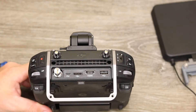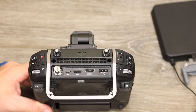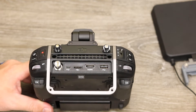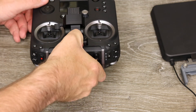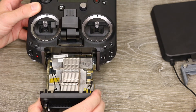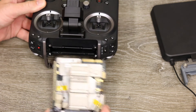To remove the module you'll need to undo four screws — this one and this one located below the antennas, and then one here and one here under the bottom of the remote. Once the four screws are removed, you simply withdraw the module out the back of the remote controller. It gently slides out and reveals the main radio module with the PCI-type connection on the bottom.